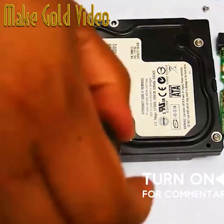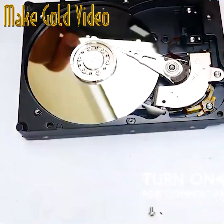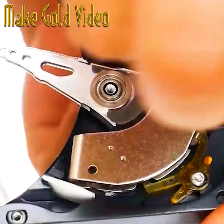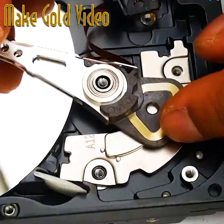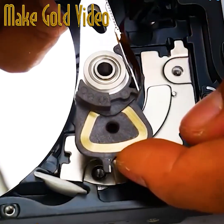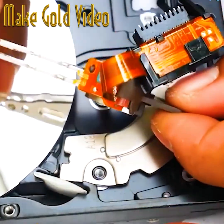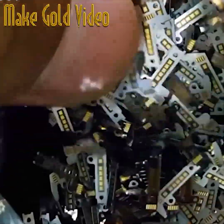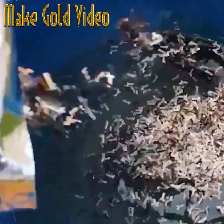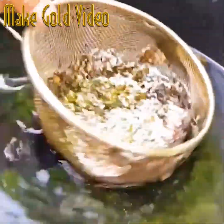Consider yourself pretty tech savvy? Well, did you know what incredibly valuable material is hiding inside most hard disks? Over at the Archimedes channel, they're walking us through how they extract gold from 500,000 hard disks. It all starts by taking those connection points and soaking them for a week in a solution.